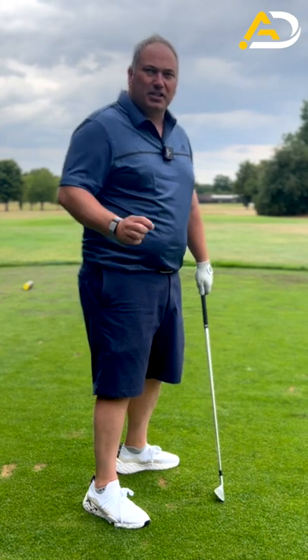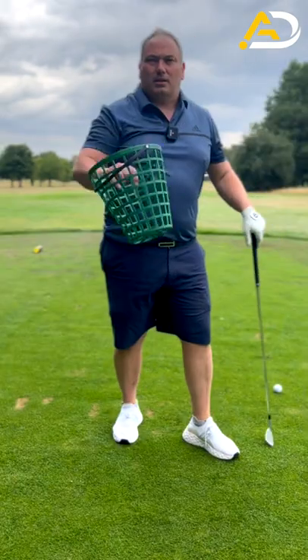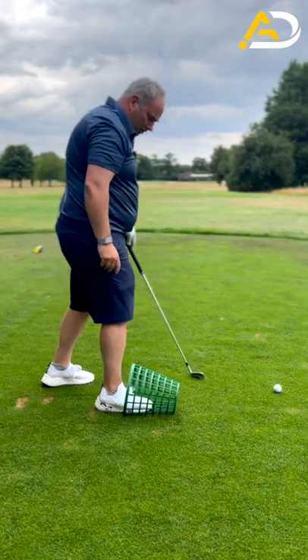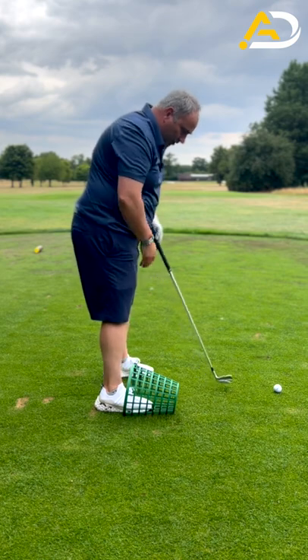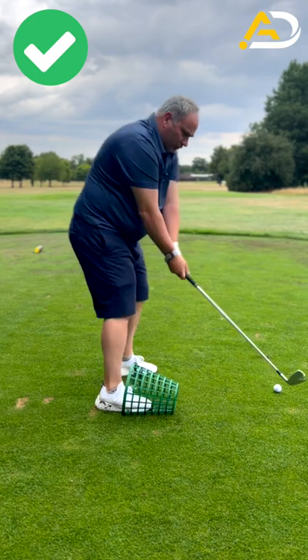So we're going to give you a nice simple drill to get you moving your feet, knees, and hips the right way through impact. Take a basket or something similar in shape, place it on the ground, place your foot in it so you're just about covering your laces, make a swing, and roll your foot in the basket.